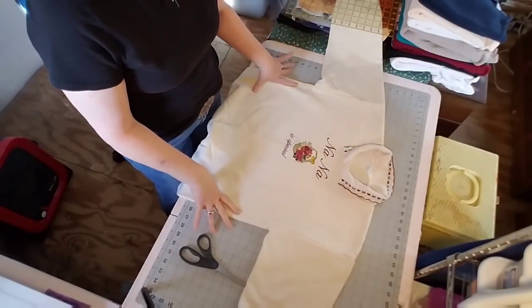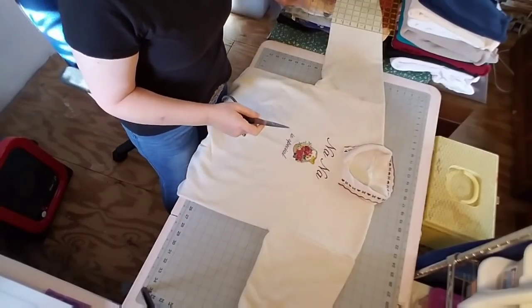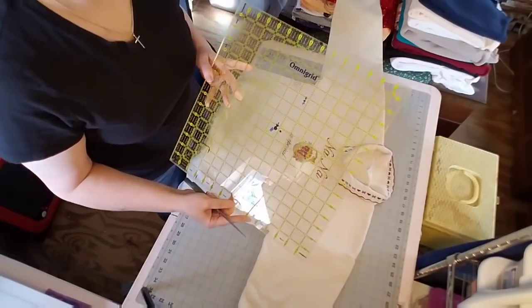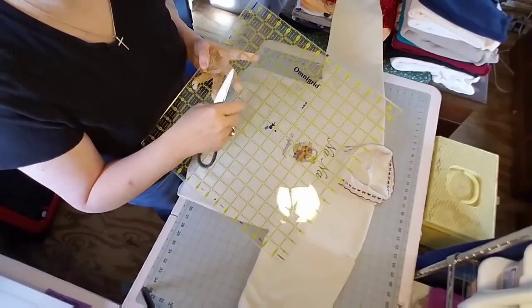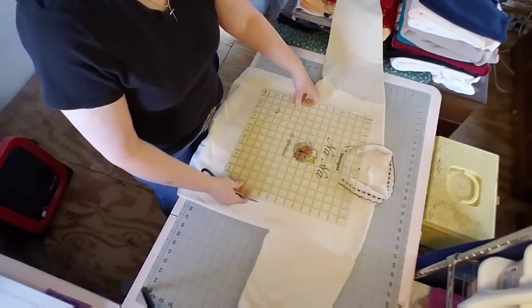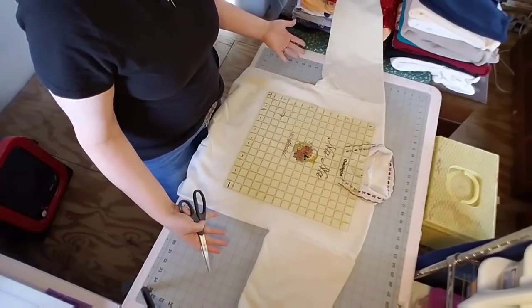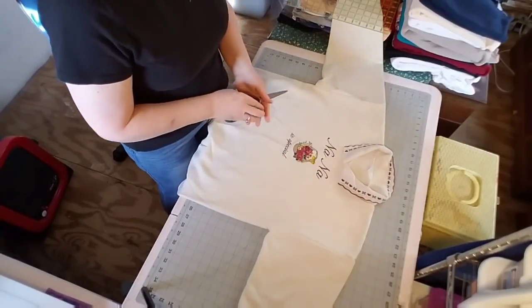We're set up at the cutting table. I have my scissors and my ruler — this is the template ruler we're going to be using. It's from Omnigrid, the 15-inch ruler. If you have this, it's handy to have around while you're cutting your shirts so you know how much extra material you're leaving on the sides.